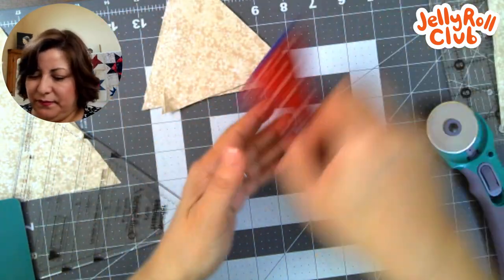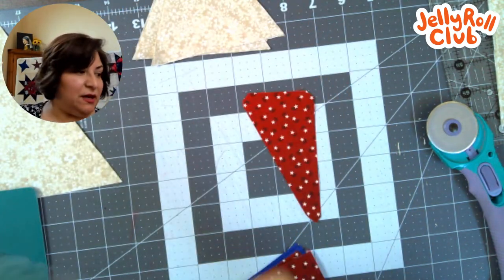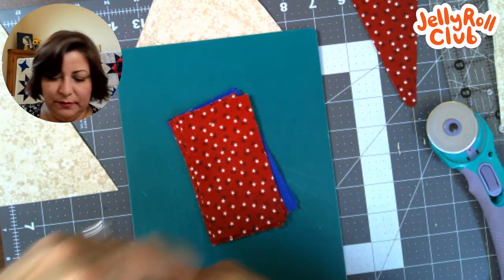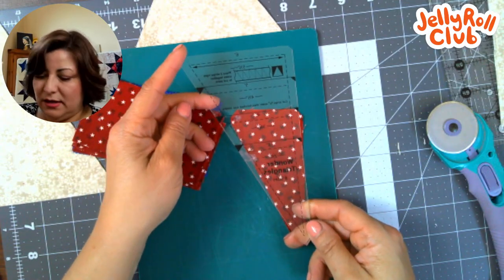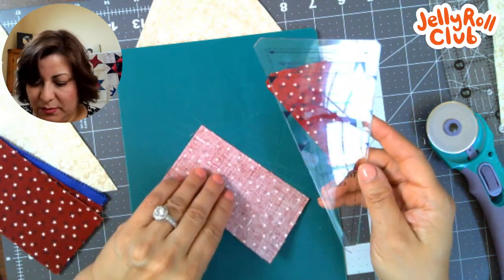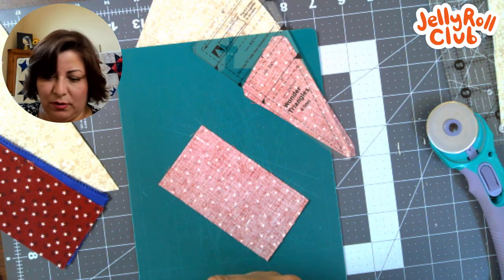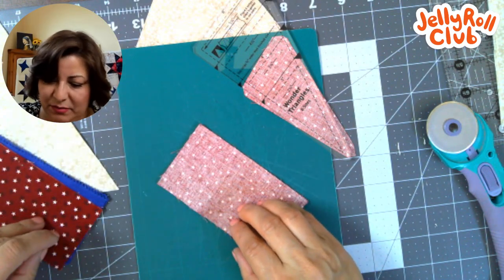Now you have to pay attention to the order because you want one to be a mirror image of the other. You're going to cut all your star legs that are red going in this direction. That means I need to use my ruler on the reverse side — this is what I meant by a reverse image. So I'm going to cut from the back, which means I need to flip my fabric over. I'll cut four at one time; if you're not super comfortable with your rotary cutter, you may not want to cut four at once.